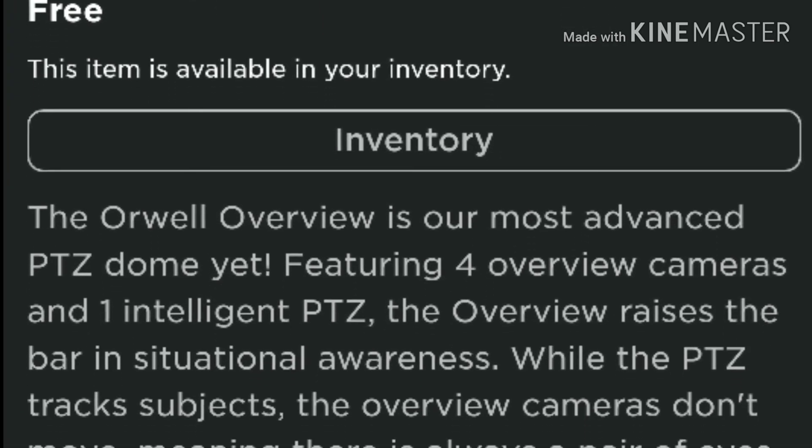The Orwell overview is our most advanced PTZ dome yet, featuring four overview cameras and one intelligent PTZ. The overview raises the bar in situational awareness — while the PTZ tracks subjects, the overview cameras don't move, meaning there is always a pair of eyes on everything.